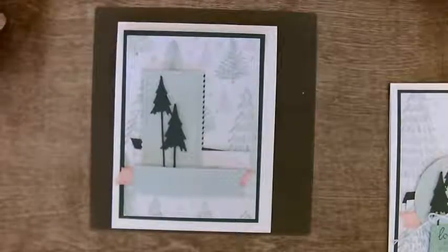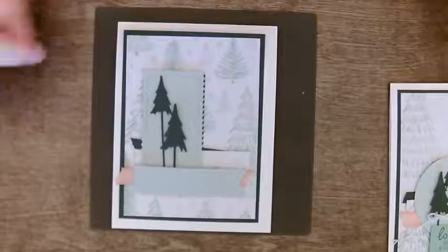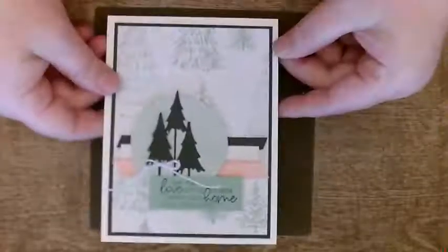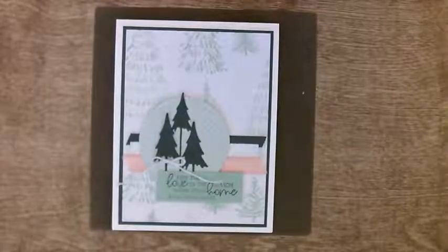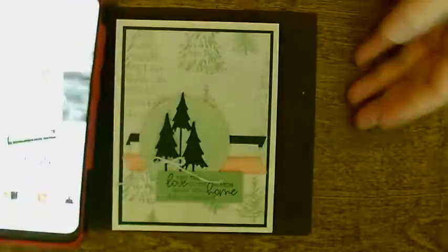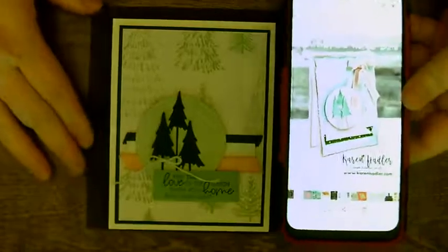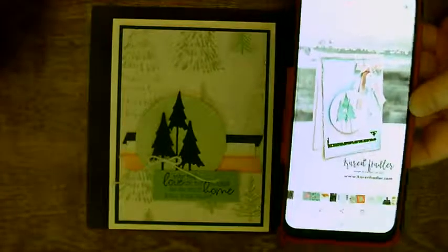So there you go — that gives you an idea what this card would look like if you made it with that shape as well. Again, there's my card that I made. There's the inspiration card, and once again, Karen Hadler, thank you very much for your idea — it's a beautiful card.